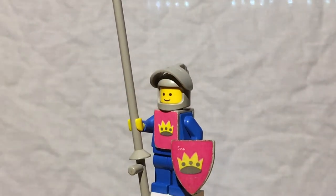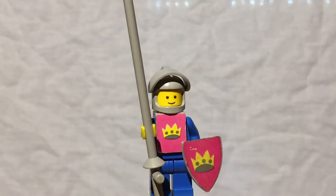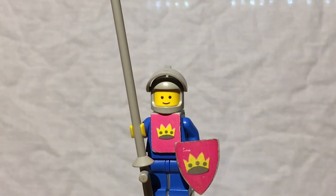Now of course the gray helmet is very popular and expensive now with the Series 16 rocket boy and the classic gray space torso, because it's one people want to make classic gray space men.